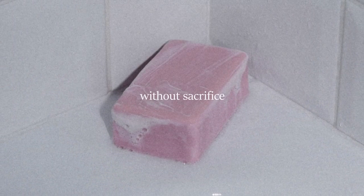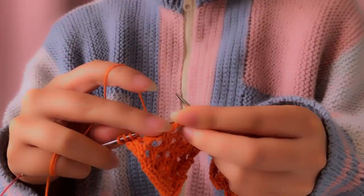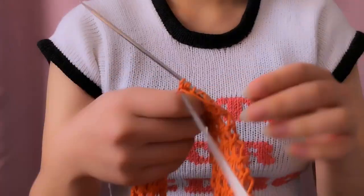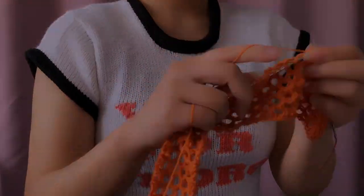Without pain, without sacrifice, we would have nothing. And why make do with nothing when you can have a hand-knit mesh tank top instead? Because the truth is that advertising has us chasing cars and clothes, working jobs we hate so we can buy shirts we don't need.